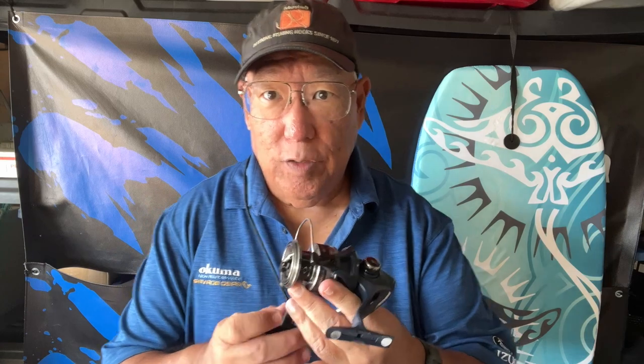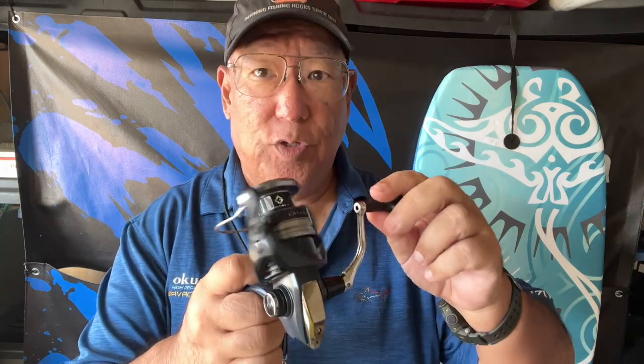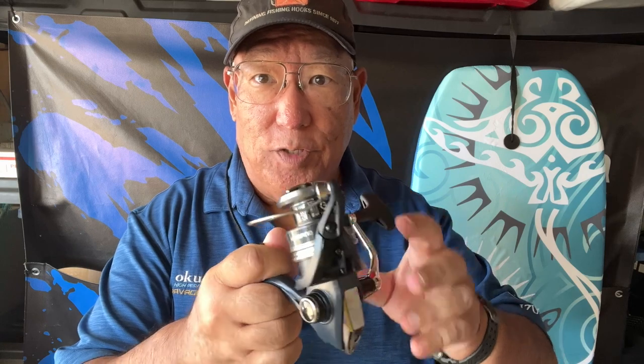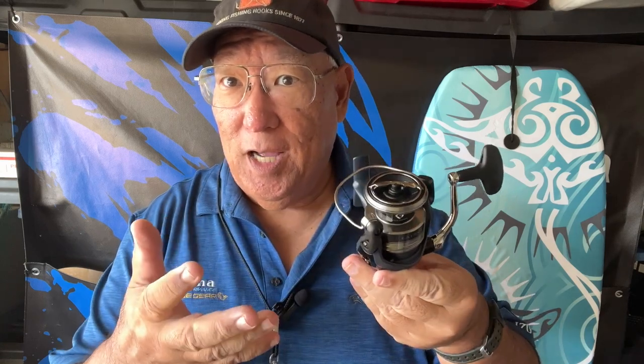Gear ratio — this one here is very high: 6.2 to 1, which means for every one complete revolution, the spool will go around 6.2 times. That gives you an indication of how fast your bait or lure is coming back — this is a high-speed retrieval system. Now if you went up to the 4000 model, that's a 5.8 to 1, so it's a little less on the larger model.